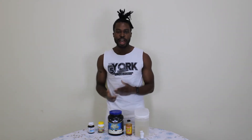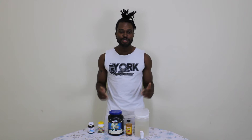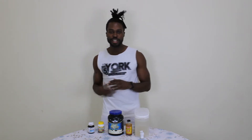Greetings guys, it's your boy Jack Peter and welcome back to my channel. Over the past two weeks I've been having lots of questions about supplements I use — what are your pre or post-workout supplements? Today I'll be taking you through the supplements I have been using over the past one year, which are cheap, easy to make and they also give me good results.